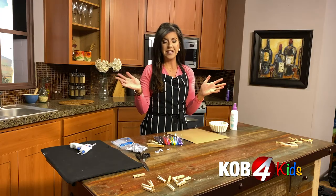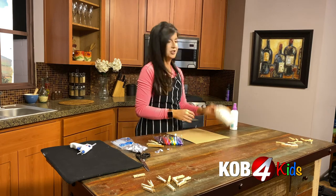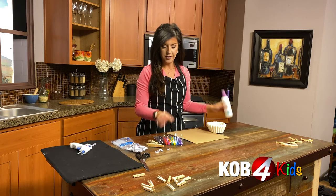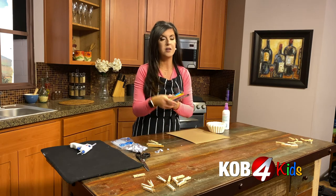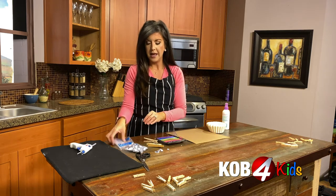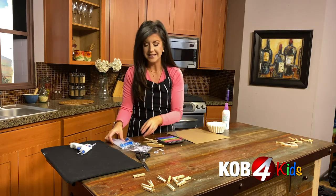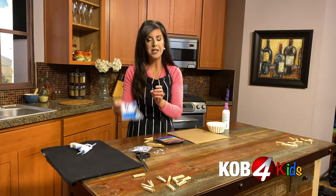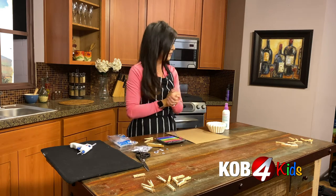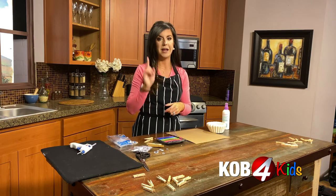Here's what you're going to need for these coffee filter bats. Of course you'll need coffee filters, just an old spray bottle with water, washable markers — make sure they're washable — clothespins and some googly eyes, a glue gun if you have an adult to help you, otherwise just use your Elmer's glue, and we need some black paint.